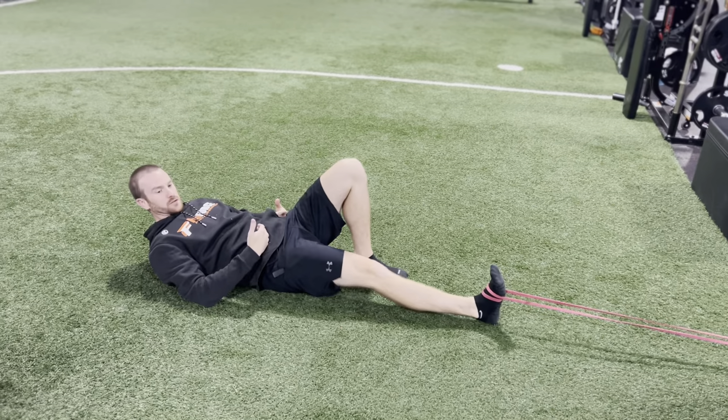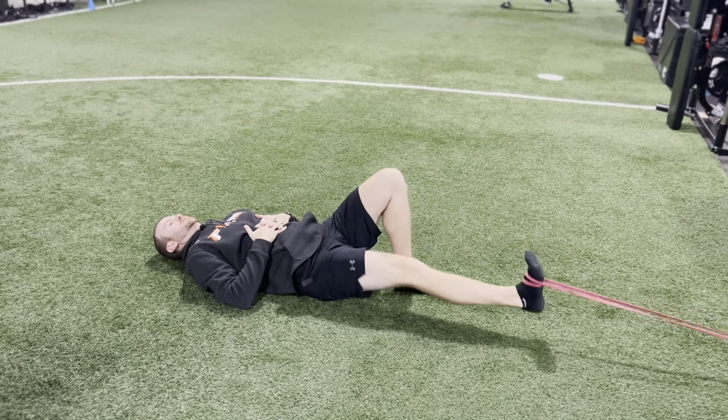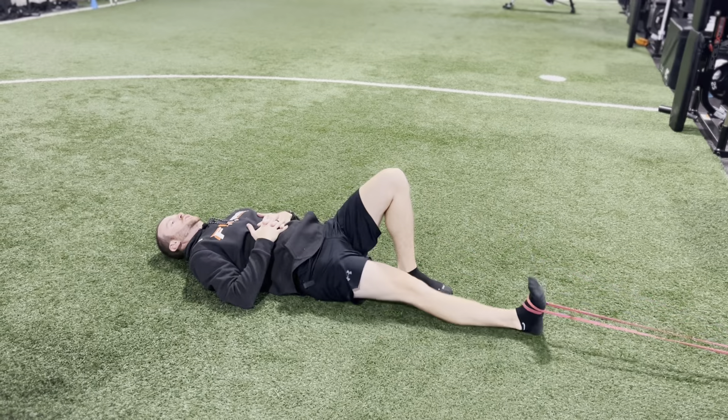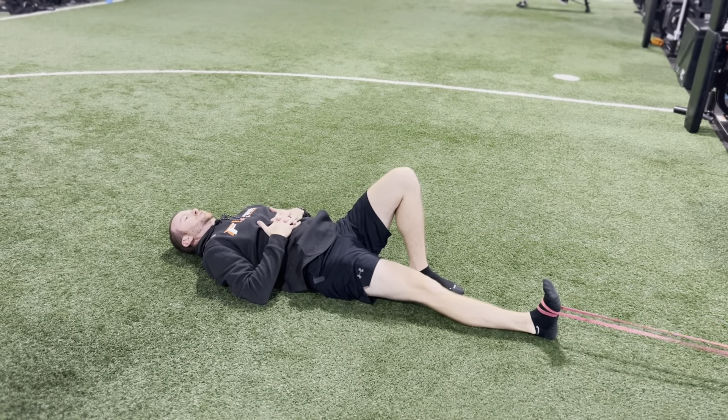I like to keep the other knee up so the pelvis stays a little bit flatter. From here, I'm just going to drive the knee up, trying to work on that hip flexor strength, because more often than not, it's just really weak.